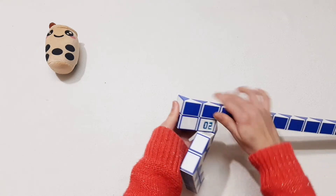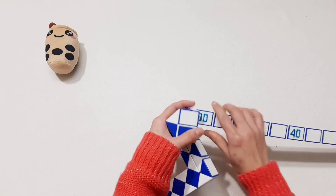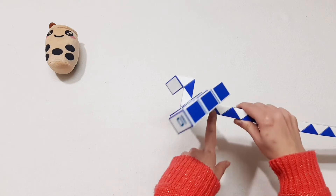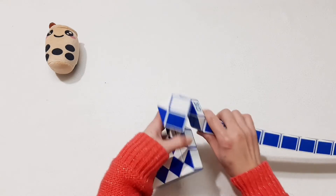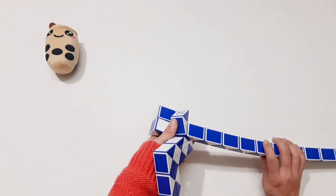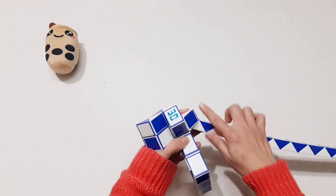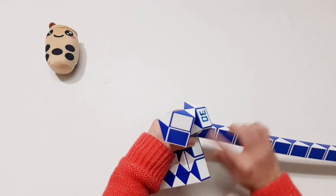Then turn to the left, and then put it up. Now the next one go down. 1, 2, 3, go down, 1, 2, 3, go down, 1, 2, 3, go up. Then turn to the left. Put the right — the right go down, and then put it up. So now you can connect. Can you see? Number 20 here, put this one, but I move this one, go down. 1, 2, 3, turn to the left, and then here go up, go inside, then put this one to the left again.